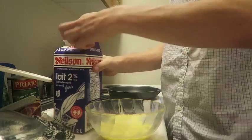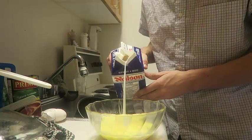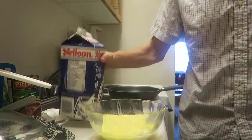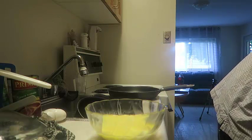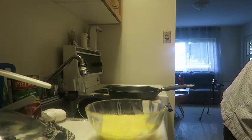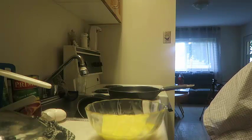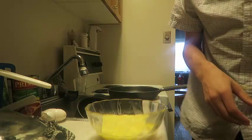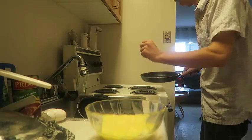Now you add the milk into this. However much milk you like, it doesn't really matter. I'm just going to do about this much because I'm saving some milk for later on too. And then you put it on the stove, which I'm going to do over here.